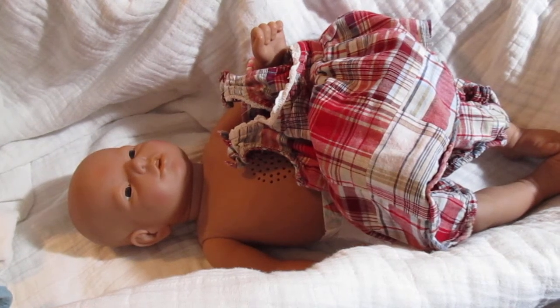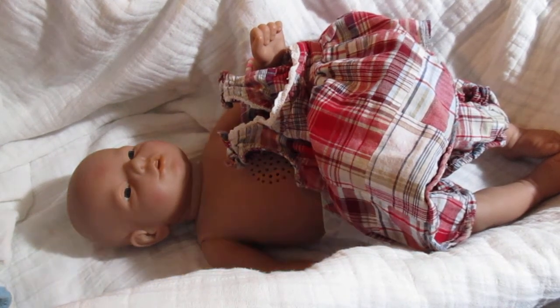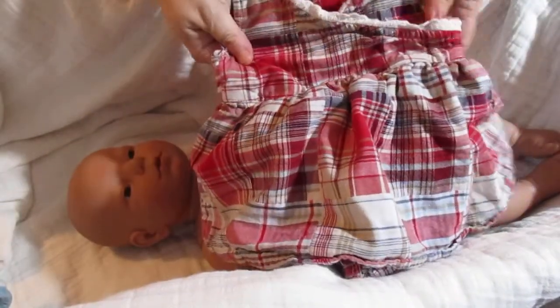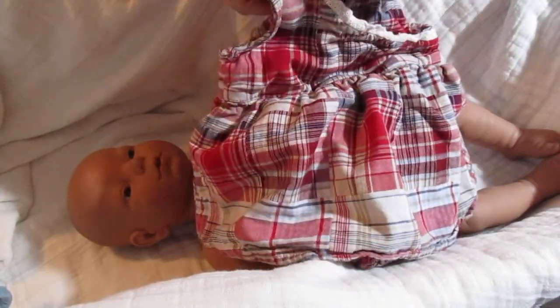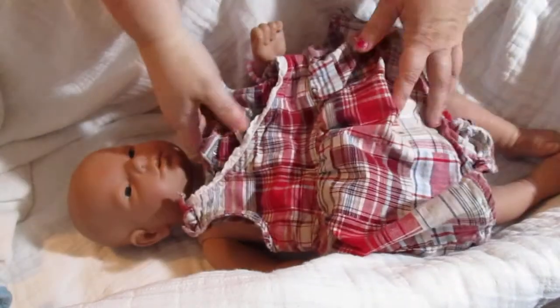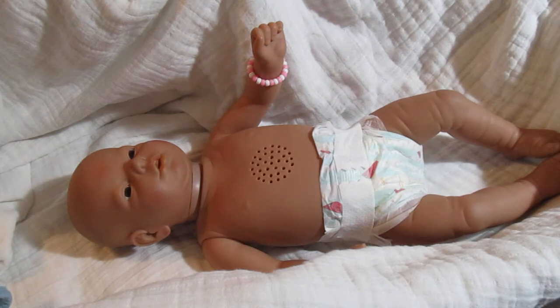Hey guys, I am going to do a changing video with Luna. As you can see, I'm going to put one of the new dresses I got at the thrift shop the other day. This is that really nice Faded Glory brand dress — I thought it would look cute on her. As you can see, she just has a regular Honest brand diaper on her.